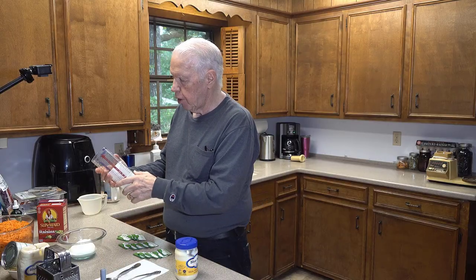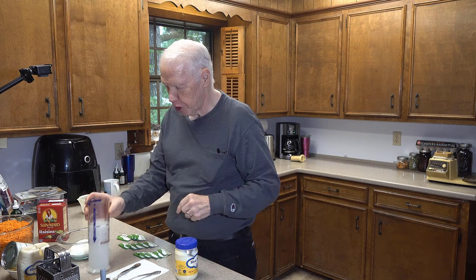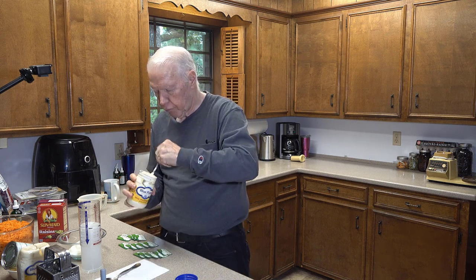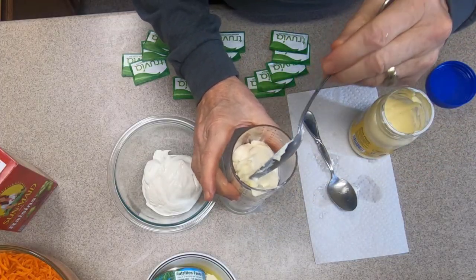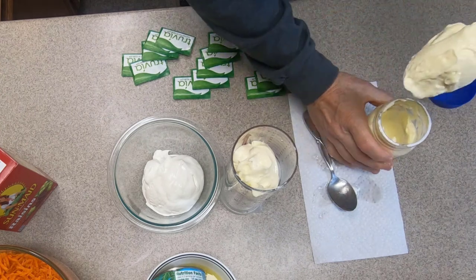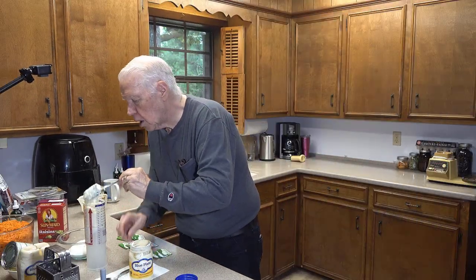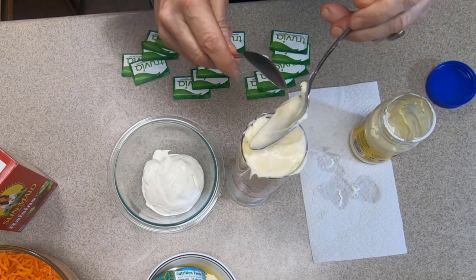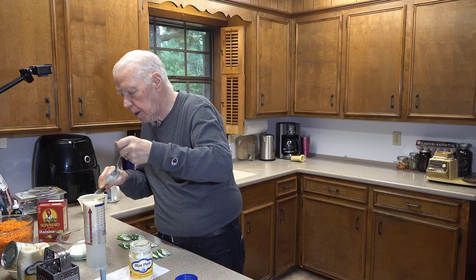Now it's time for the mayonnaise. I make sure the adjustment is right at that mark I made, then dish up the mayo. It looks like there was just enough mayonnaise left in this jar to be exactly what I need for the carrot raisin salad sauce. I put the mayonnaise into the mixing bowl with the sour cream.